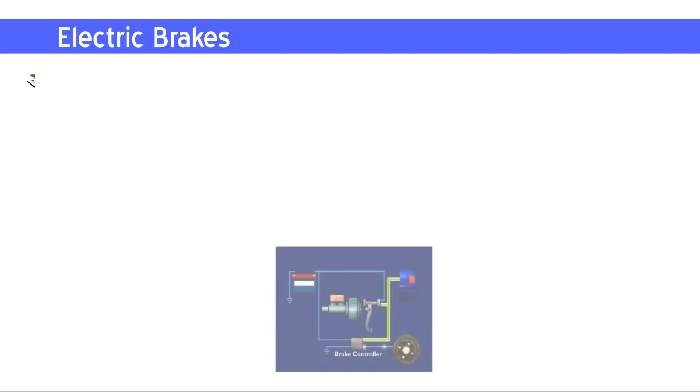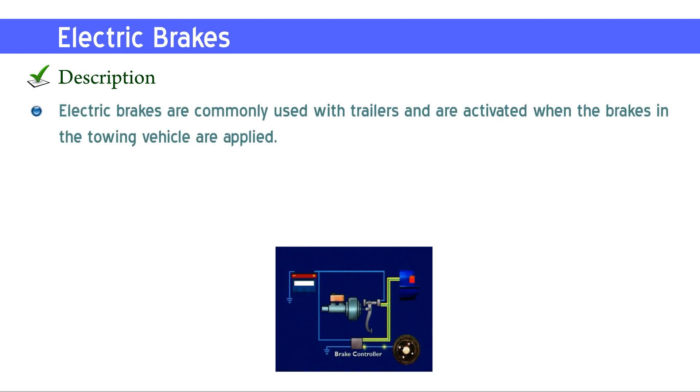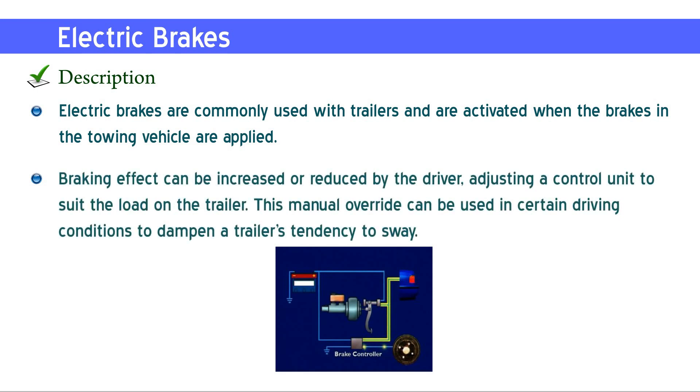Electric brakes are commonly used with trailers and are activated when the brakes in the towing vehicle are applied. Braking effect can be increased or reduced by the driver, adjusting a control unit to suit the load on the trailer.